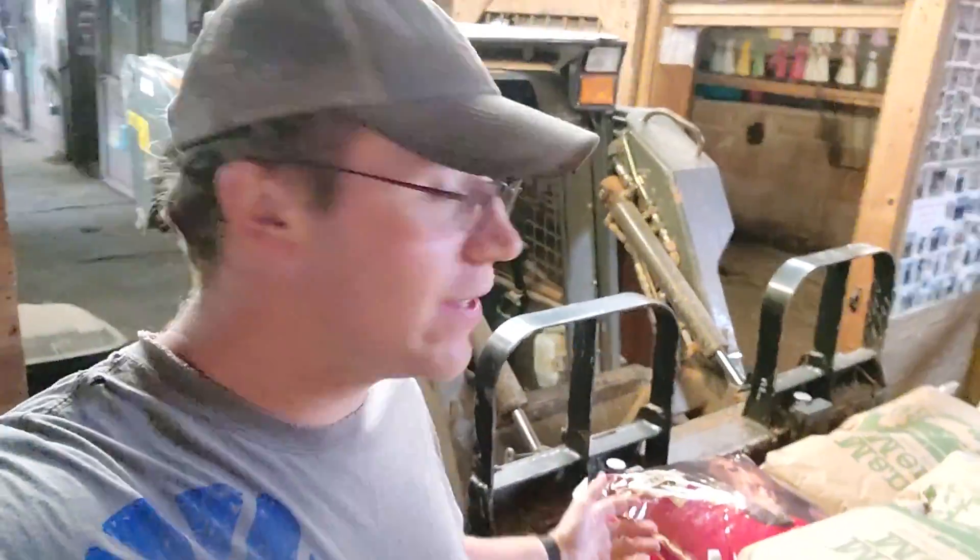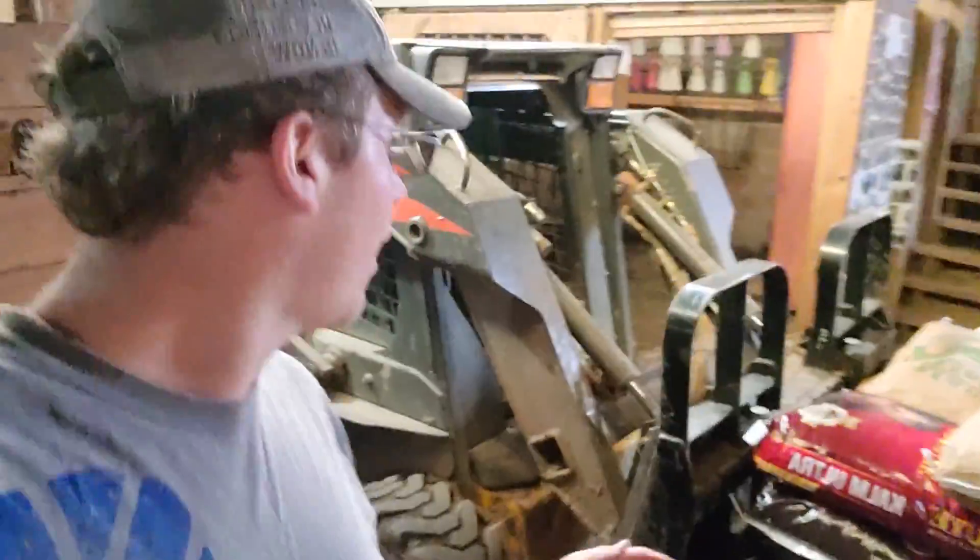Okay, so as you can see, the skid steer makes things easy. I would have loved to film driving through the aisleway with the skid steer, but it takes both your hands to drive it, and the camera does not like to cooperate when you're trying to use both your hands.